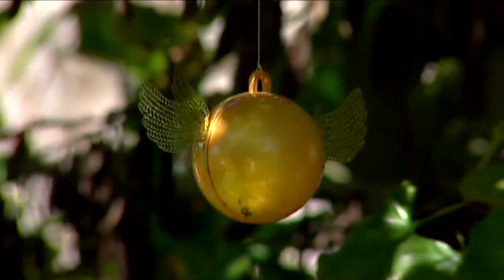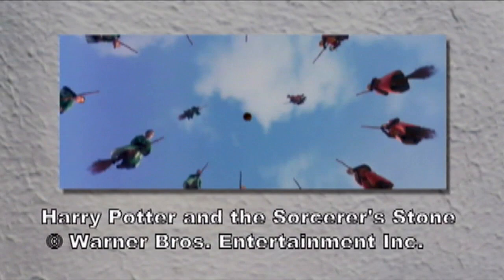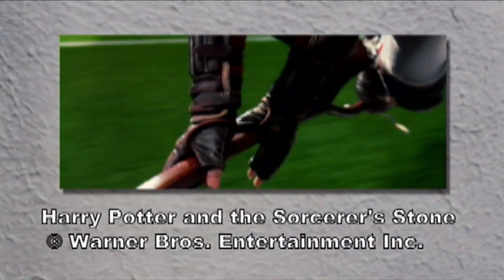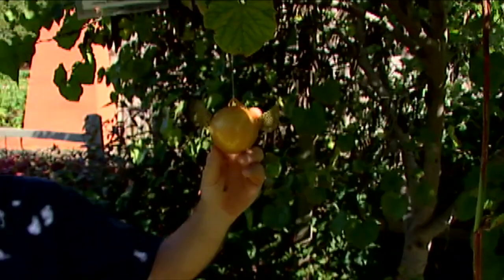Right here above me in this redbud tree we've got one of the props of the Harry Potter movie — this is the golden snitch, the little thing that flies around in the game that the children would play. We had some children come out here and they were playing the game and they caught one of the golden snitches, so we hung it in the tree. If you've never seen one up close, this is what it looks like. And of course if you're going to be playing the game chasing the golden snitch you have to have a broom to ride.